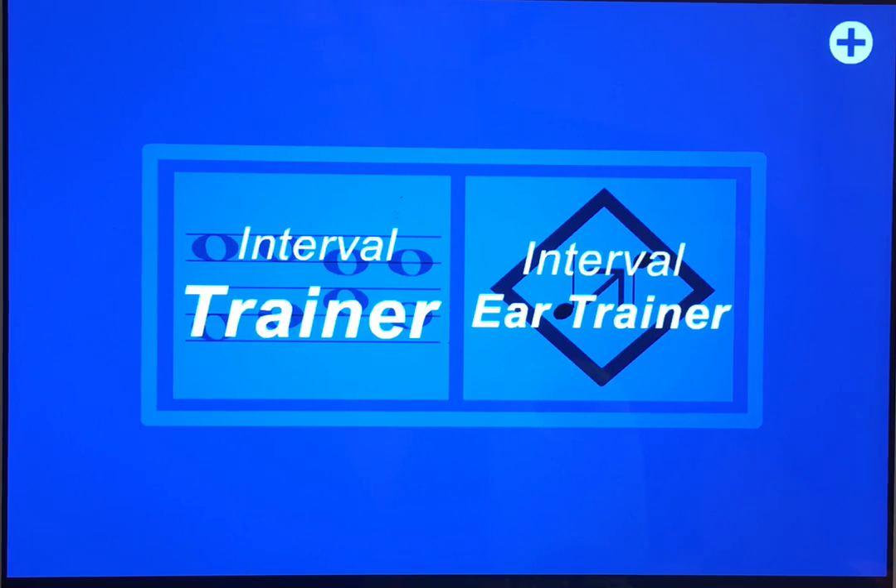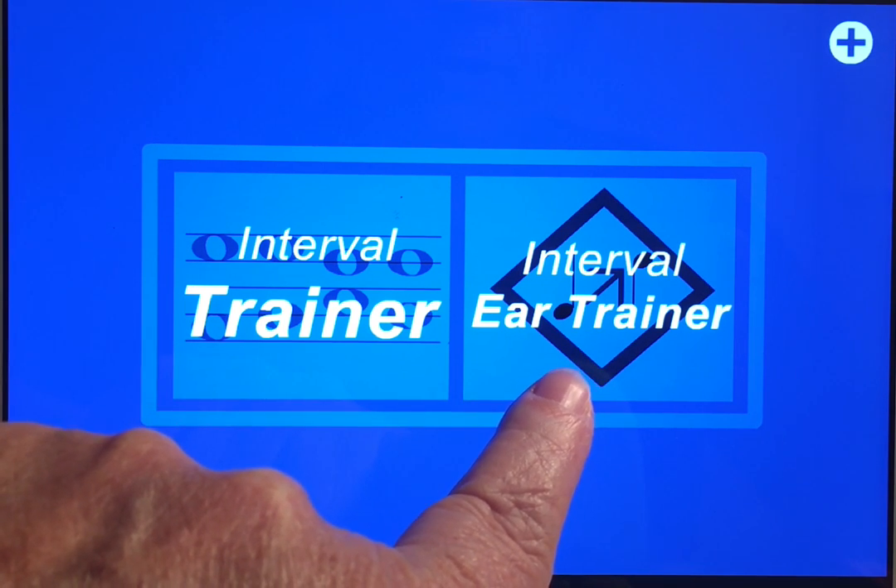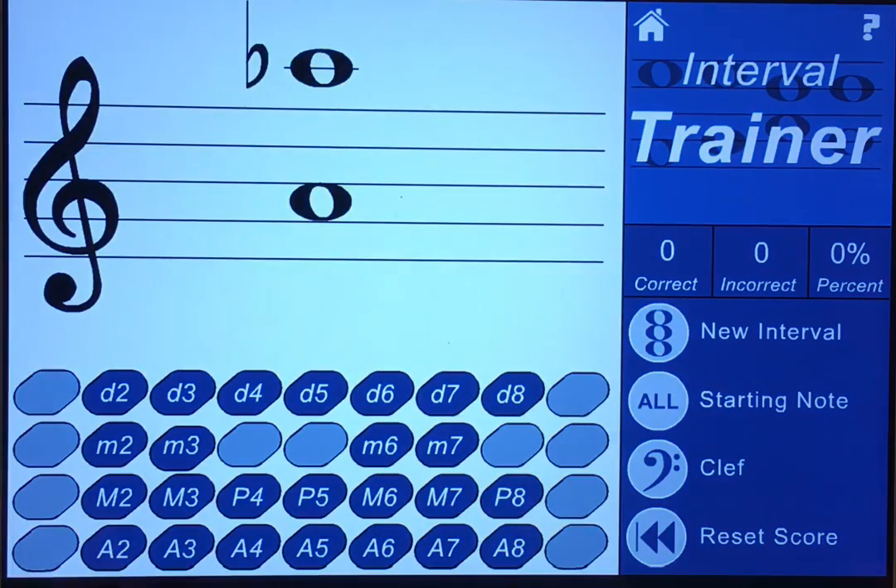Interval Ear and Note Trainer is what I call a drill app and it'll help you brush up on your interval skills both on the staff as well as by tone. There are two sections: the interval trainer is on the staff and the ear trainer is by tone. We're going to start with the interval trainer.